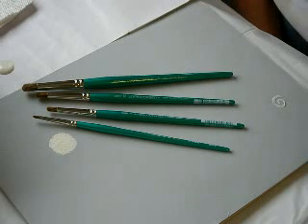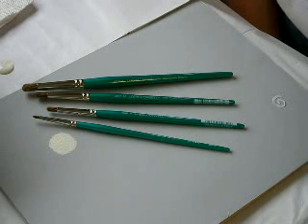Welcome to my web page. Glad you're here. Today I'm going to be demonstrating how I use my Dome Round brushes to apply light values on circular shaped objects.